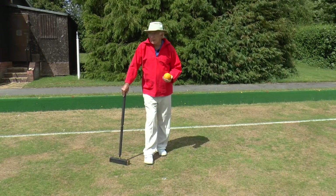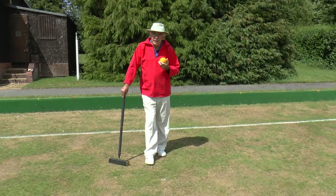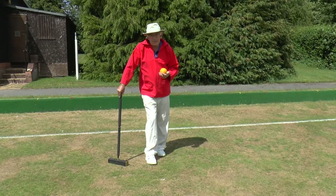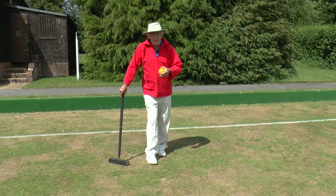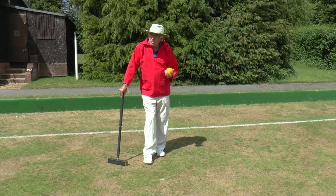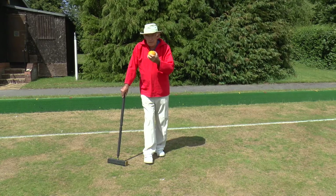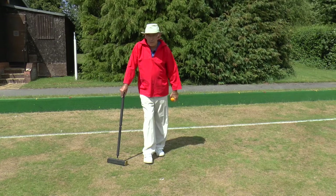Whenever you're taking a bisque, look at the way that you can create a break opportunity. And if you've got a half bisque as I have, use that first. Use it to set up the balls in a four-ball break position, and then take a full bisque and start the break itself. So I'm going to play my yellow ball and go for the blue ball over there on the east boundary.